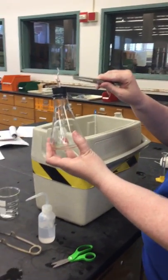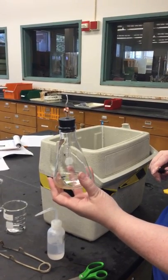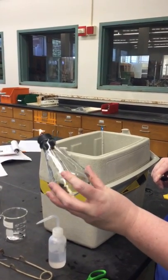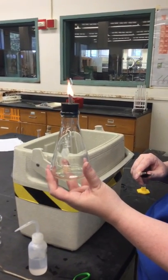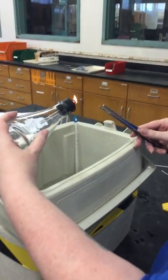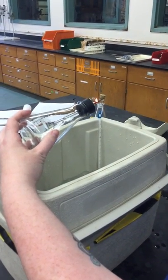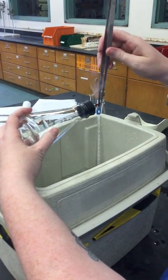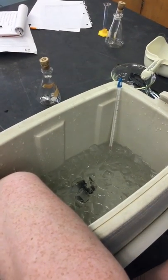Don't fall. Don't fall. Ok... There's your little piece.